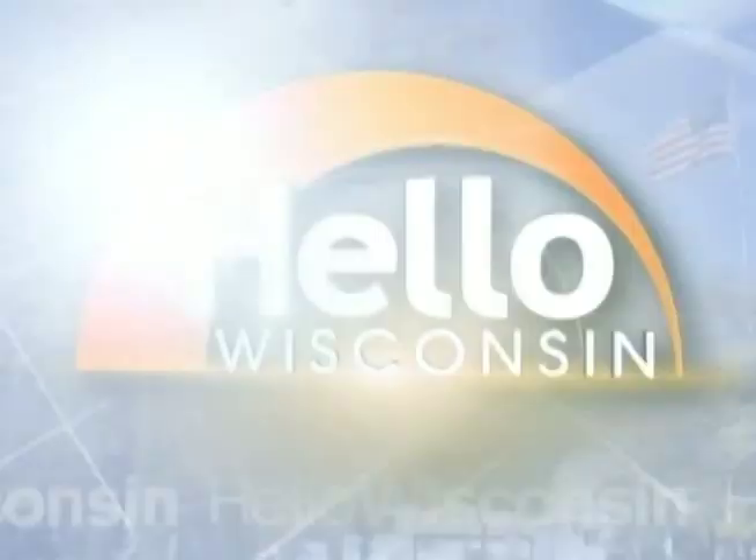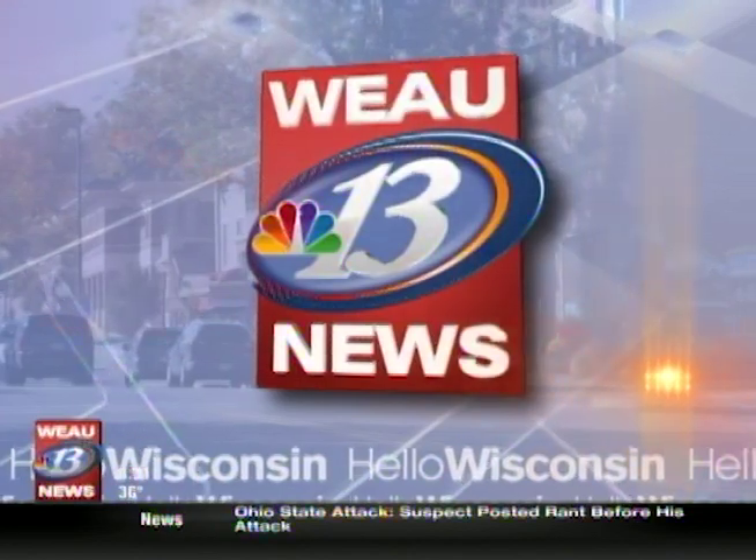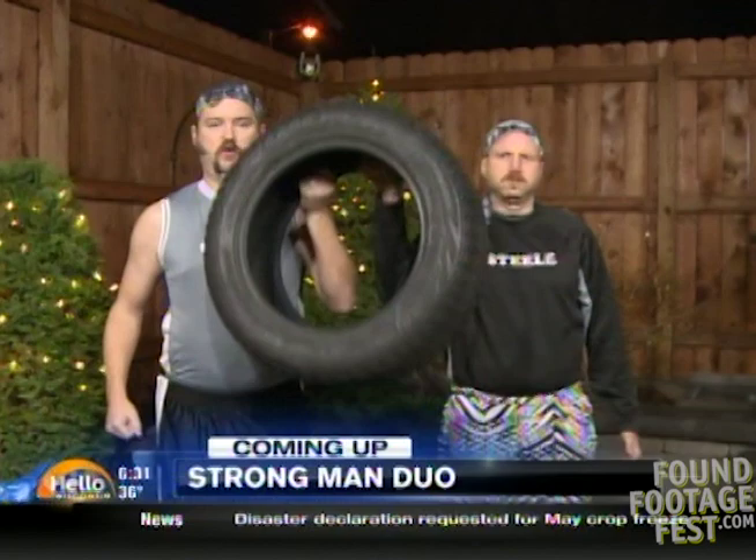You're watching Hello Wisconsin! This is WEAU 13 News. I've been waiting for this all show long. I know, I'm excited. So Strongman Duo Chop and Steel are here in studio talking about their tour, Give Thanks for Strength. Well, an impressive feat by our Strongman Duo and what they're doing to educate people — that is coming up.